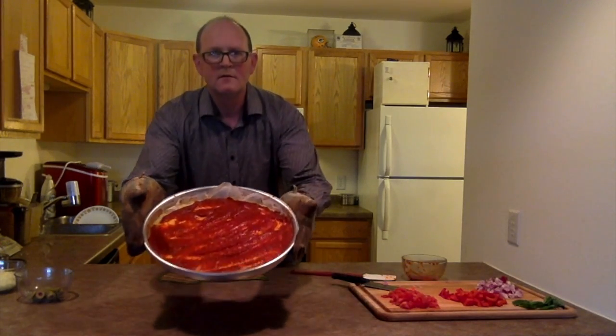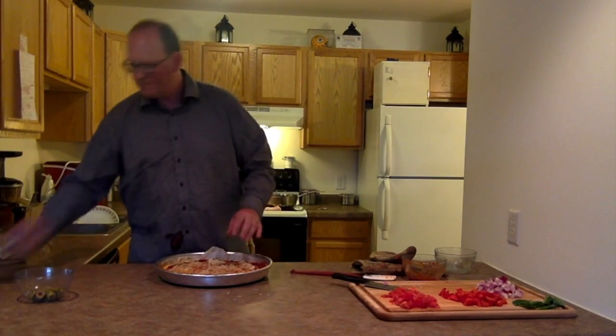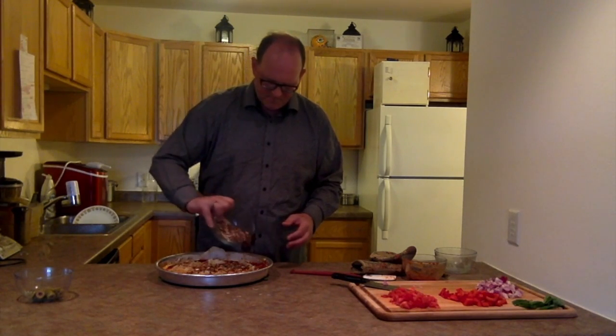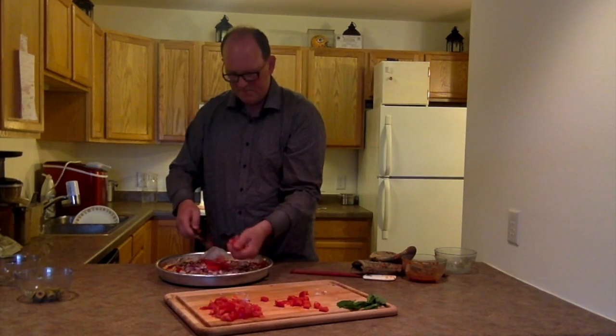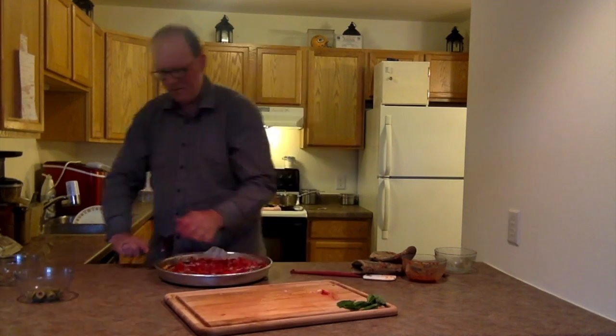Now the pizza sauce — don't be cheap when you put it on. Add the big mozzarella, then add the mushrooms — I already pre-cut them. Add the onions, peppers, tomatoes, and olives.